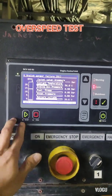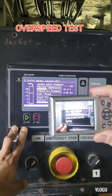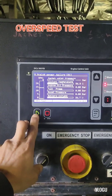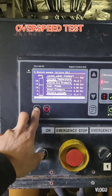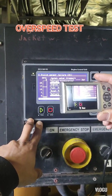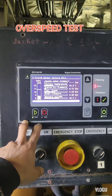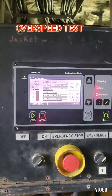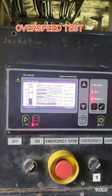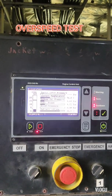After that, just press start to run the generator. I press start — it begins to run, reaches 1200 RPM, and starts to shutdown. Look at the alarm: overspeed. And that's it guys.